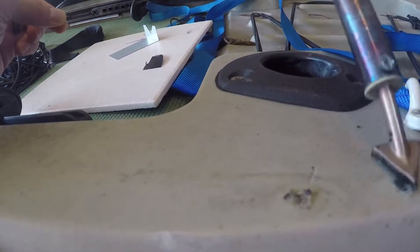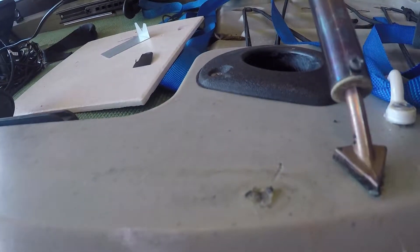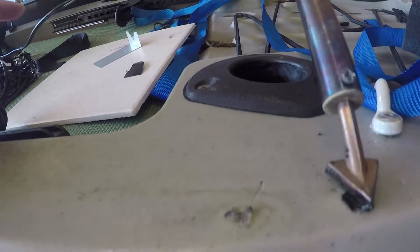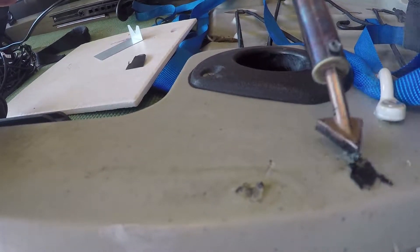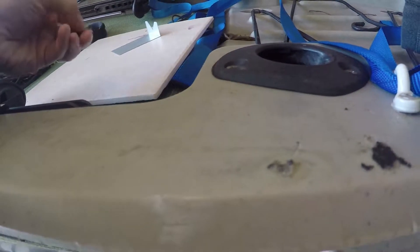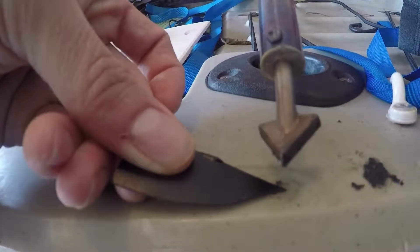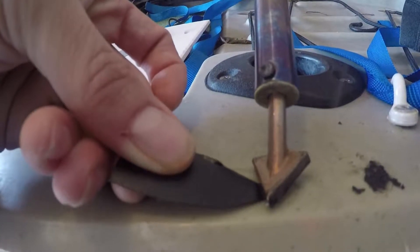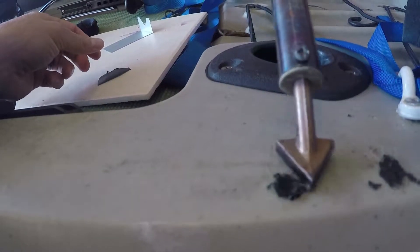And if you've ever done putty, it's kind of the same concept — all you're trying to do is fill the hole with the new material. You can see how much that spreads out; it definitely didn't need that much, but it's working. So that's all I really asked for. I'm just taking a half inch off at a time and working it into the hole.